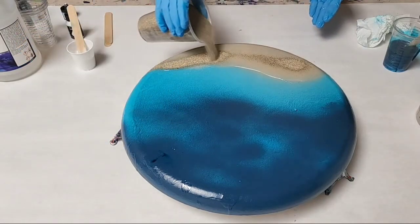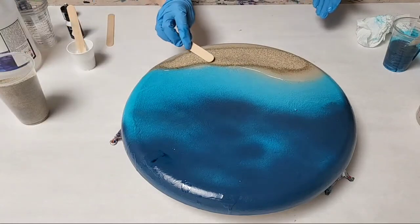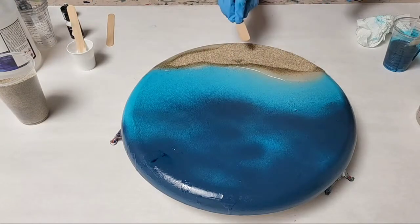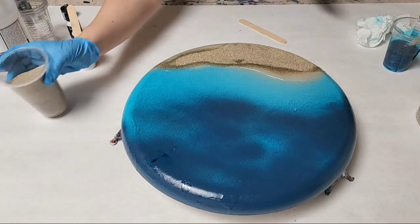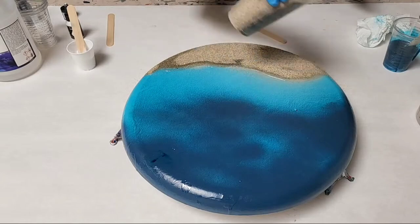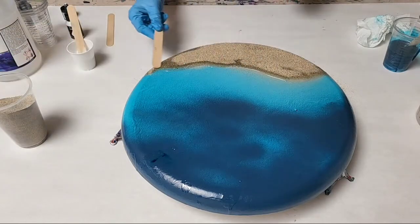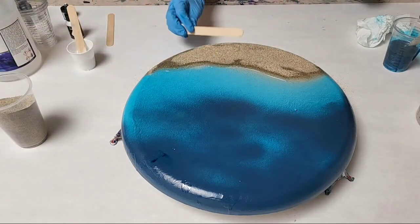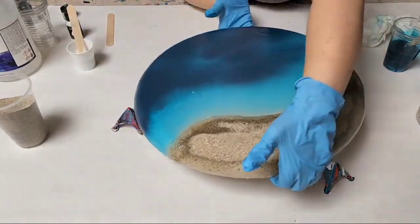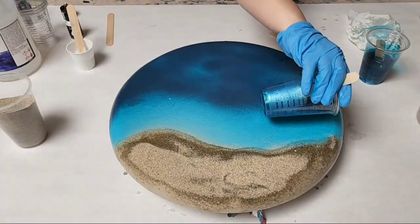You can get it from Jerry's Art-O-Rama, on Amazon, or various places. I pre spray painted the back with some blue and some kind of tan, and I'm actually using real sand for this piece. I started off with a thin layer of Mixed Media Girl artist resin on the sand section, and then I put a layer of sand pretty evenly on there.